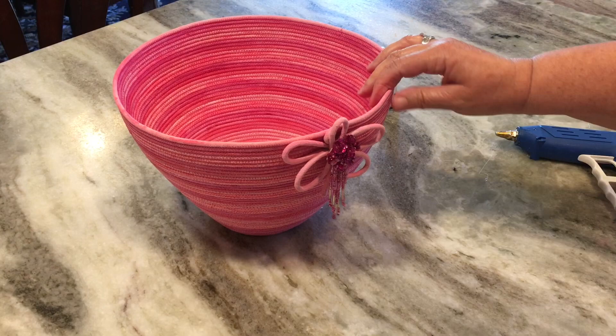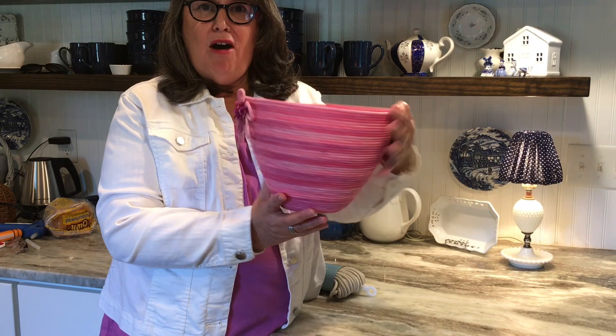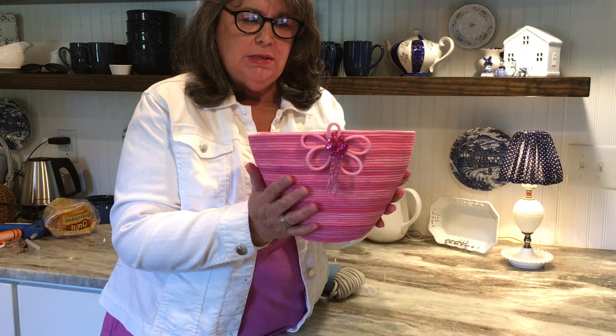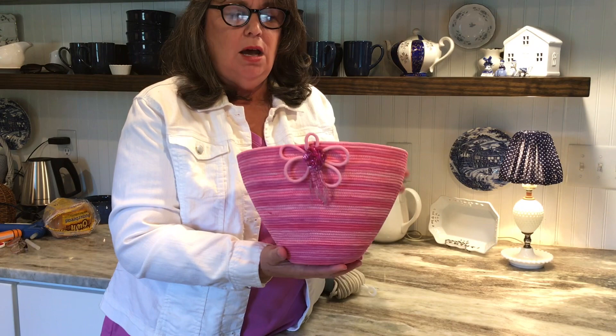You just zigzag sew all the way around to use up all of the rope, and that's basically it. Here is the bowl all finished — didn't it turn out nice? I love all the pink azalea colors, it looks so nice, and I love the little bit of bling I added to the front. I made this bowl in one day — I was able to get the cording to dry with the fan. This is the 3/16 by 100 feet rope; it's nice and stiff, that's why it's my favorite. It makes such a nice bowl — I just love all these different shades of pink.